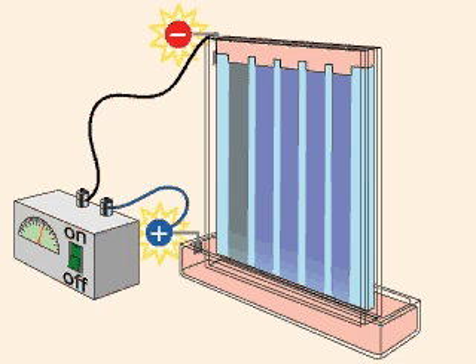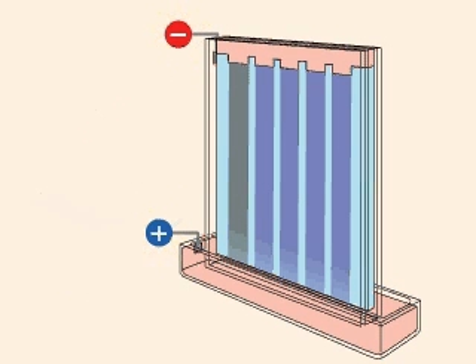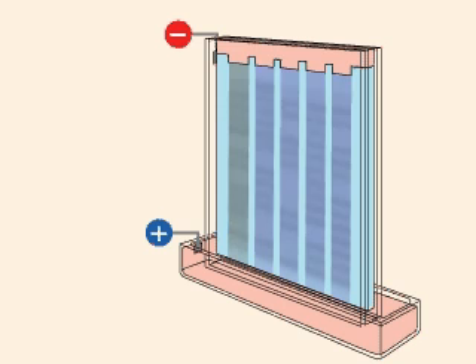In reality, you can't see the samples as they move through the gel. When the electrophoresis is complete, the gel is stained to reveal the proteins.